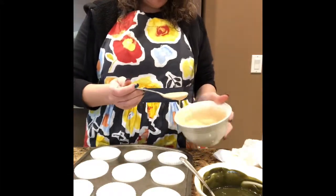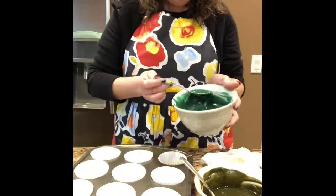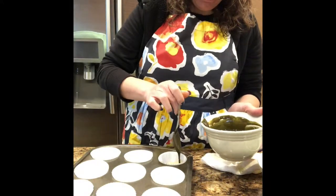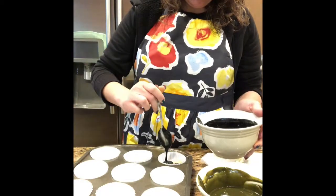Now I have all of my batter colored. I'm going to put a little spoonful of each color into the baking cup, placing them next to each other rather than on top of each other, so that all the colors can show and they don't blend into each other.